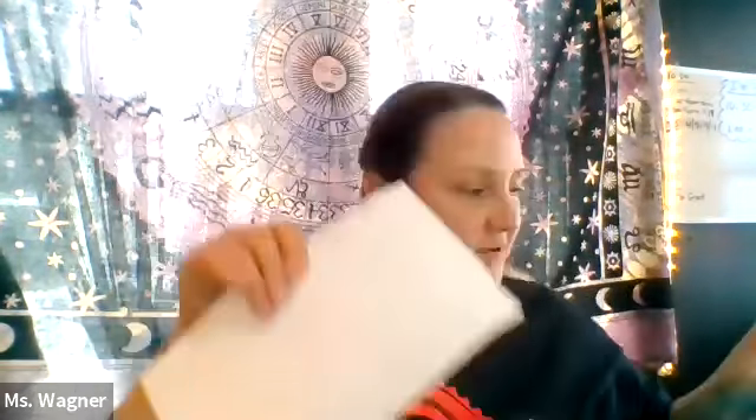Hey, ready! I'm so excited. You got your package delivered, right? If you don't have it in front of you, pause me and go get it right now.